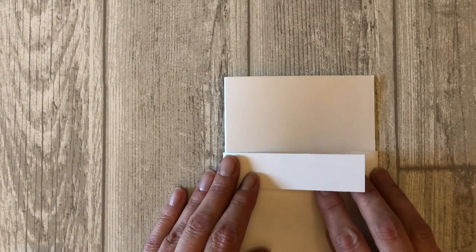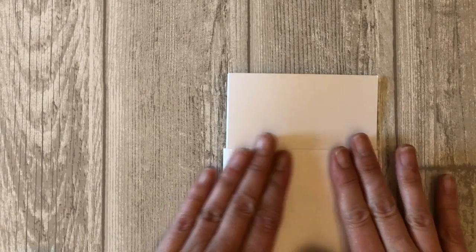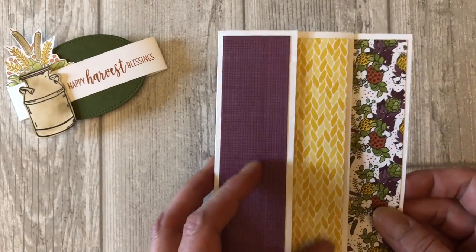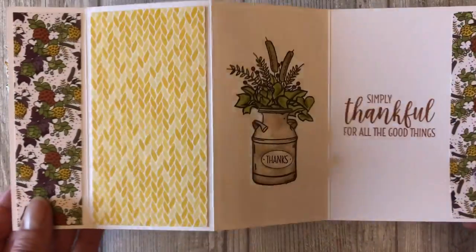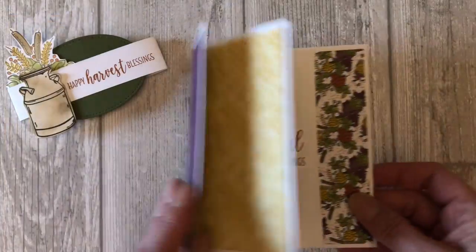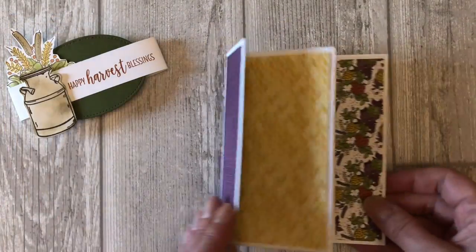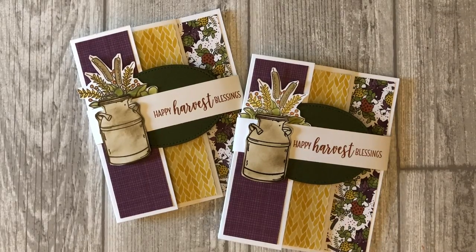Now you are ready to adhere the belly band together. Use a little bit of tear and tape or a stronger adhesive to hold those two pieces together. That's it! Now you have an easy fun fold card idea that you can use for just about any occasion. So don't limit yourself to just autumn or Thanksgiving cards — get creative with it.